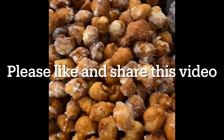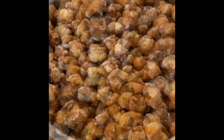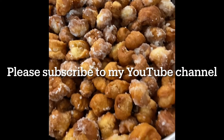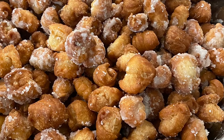If you like this video, please like and share it, and of course do subscribe to my YouTube channel. Merry Christmas to you and your families — God bless you.